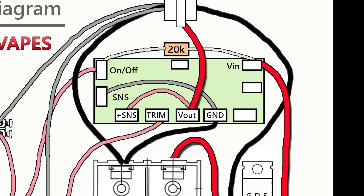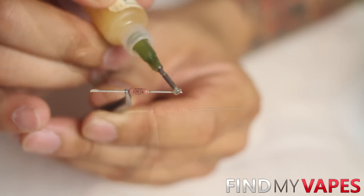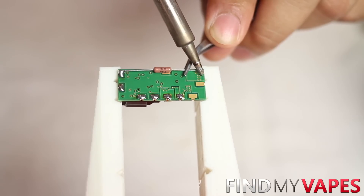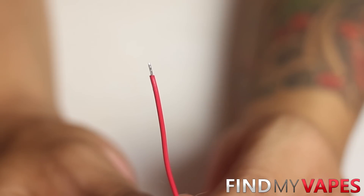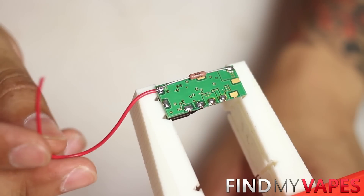Looking at the wiring diagram, connect a 20K ohm resistor to the on/off pad and the voltage in pad — cut the resistor to size, then solder it to each pad. I like to tin every single solder connection. Next, connect the fire switch wire to the on/off pad. Since this wire doesn't carry a high amp load, go ahead and use 24 gauge wire. Strip and tin the wires prior to soldering — if you're not familiar with flux or tinning wires, I have a video dedicated to that subject. Make sure the wire is long enough to reach your on/off switch.